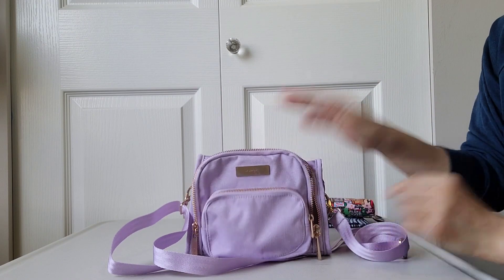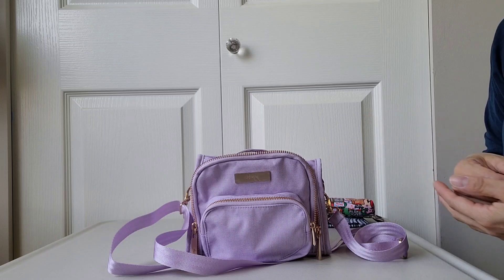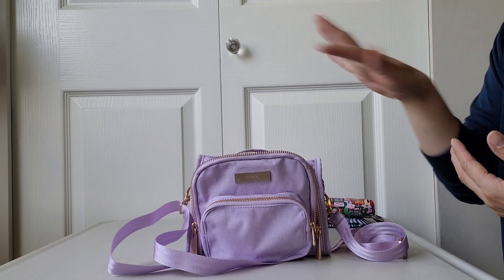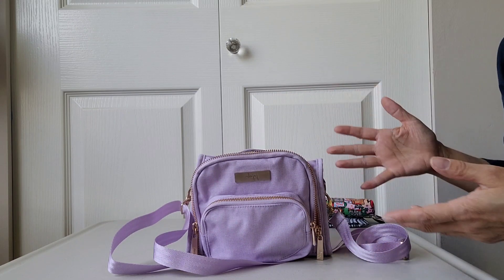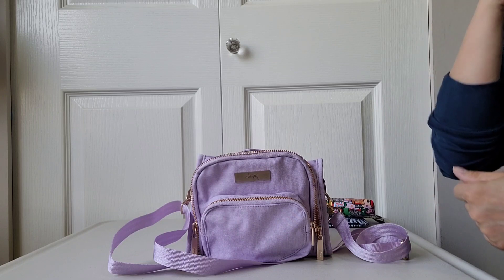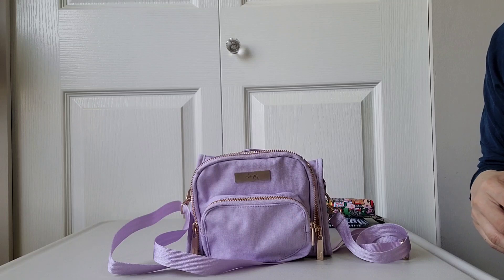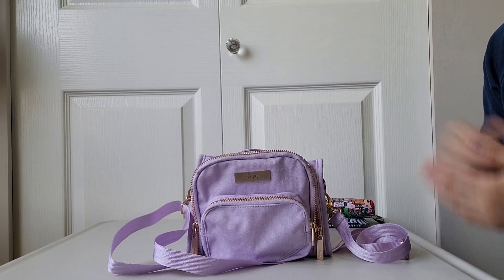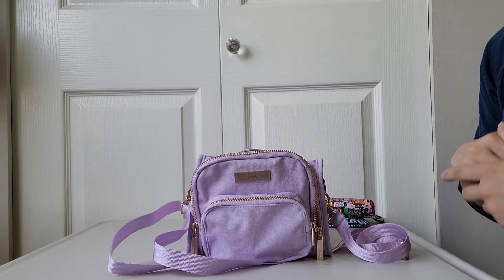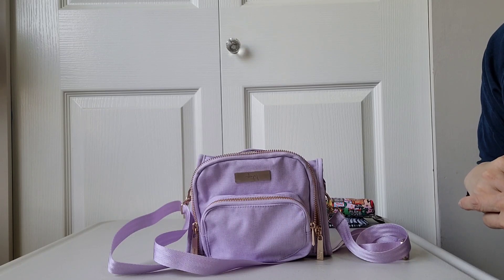That's everything I have packed in this Mini BFF. These are normally the things I carry for myself when I go out, whether with or without kids, and I bring another bigger backpack or bag to carry all my kids' essential things. I hope you found today's video helpful — if you did, please give it a thumbs up, and I'd appreciate it if you could follow along and watch videos in my playlist or wait for future videos I'll be uploading. Thank you so much for your time today — have a great day, bye!